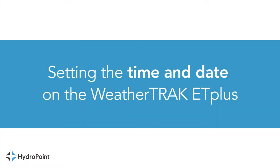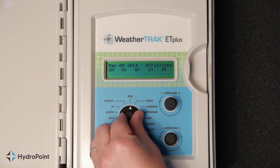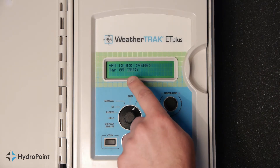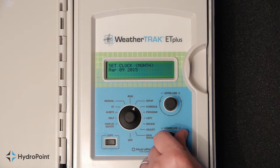Making sure the time and date are set correctly on your WeatherTrack ET Plus is an important first step. Turn the function selector knob to set up to display the year, then turn the lower line knob to adjust the year. Turn the upper line knob to the right to display the month, and use the lower line knob to adjust as needed.